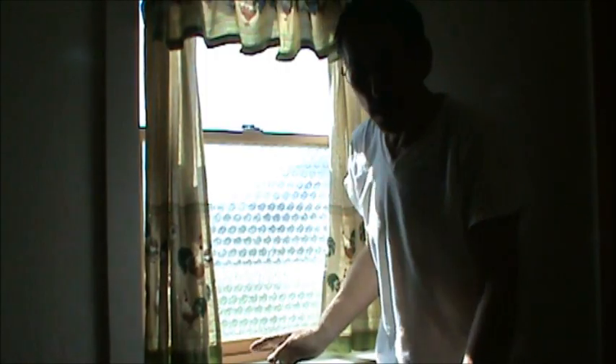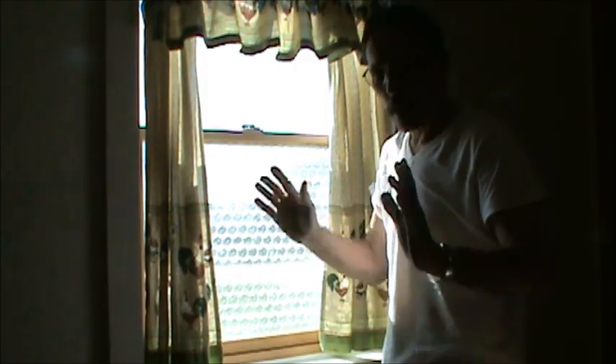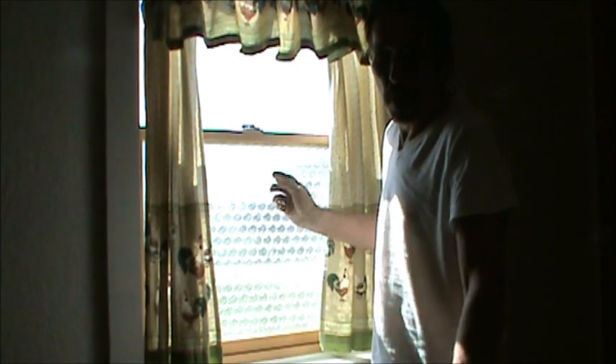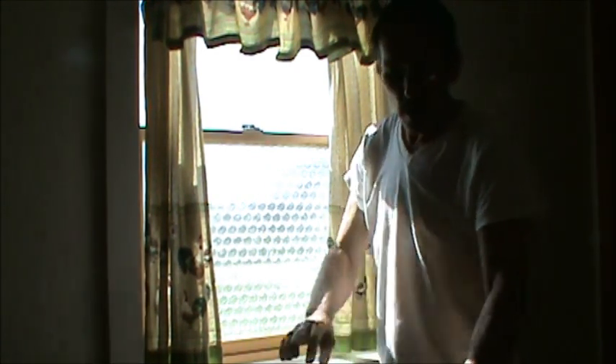Doesn't look bad at all, does it? The nice thing about this bubble wrap — unlike a lot of other window treatments where you use a blow dryer and then throw it away — this bubble wrap peels right off the glass. Roll it up and use it next year. You can keep using it over and over again. You don't have to buy this stuff again.